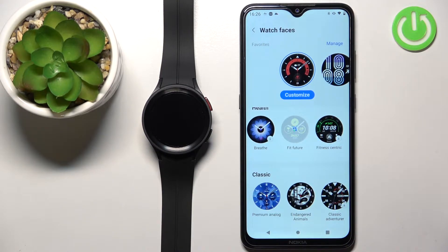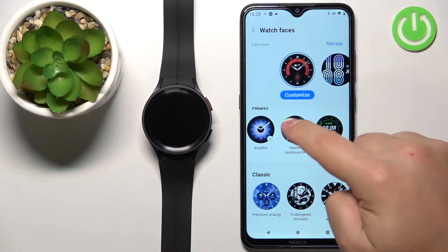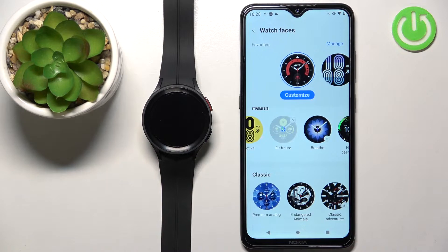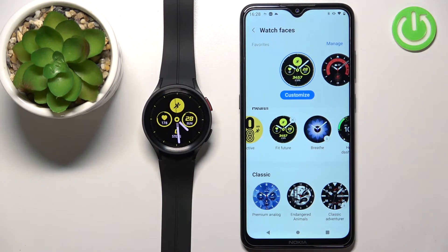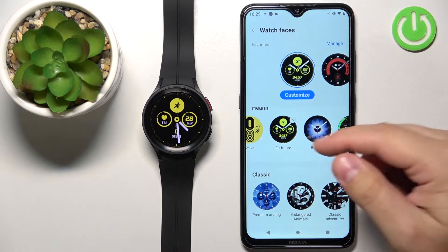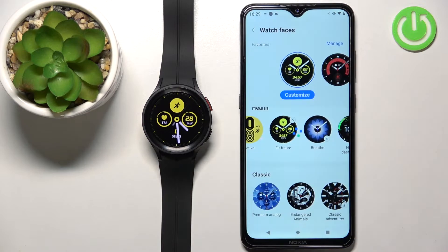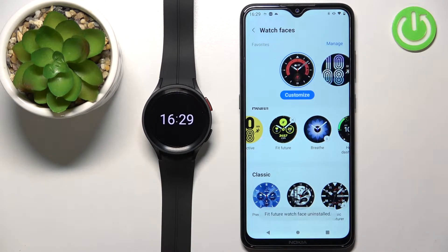Now let's wait until the watch face is done installing. It might take quite a while, but let's wait until it's done. Once installed, we can tap on it to apply it on our watch. If you want to uninstall the watch face, you can tap the X button on it, then tap Uninstall to remove it from your watch. And that's how you install additional watch faces by using the Galaxy Wearable.